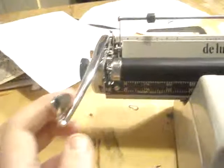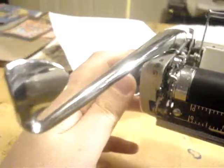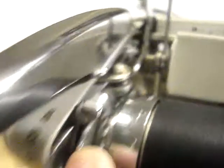So this grabber doesn't grab the teeth every time you return the carriage, which is an issue and very uncomfortable when you're typing fast and you just type over your next sentence if you're not looking at what you're doing. I know the problem, but if anybody knows a system — just temporary — that I can fix it, that would be very helpful.